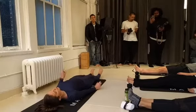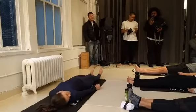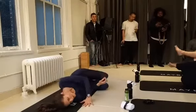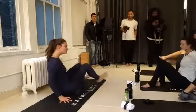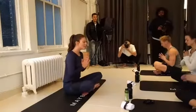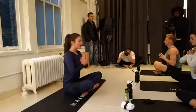Gently start waking up the fingers and waking up the toes. Shake your head yes or no. Then hug the knees into the chest, let them fall over to the right side, and get yourself back up to a comfortable seated position when you're ready. Bring the hands to heart center, close the eyes. Take a big inhale together here. Exhale, let it out.